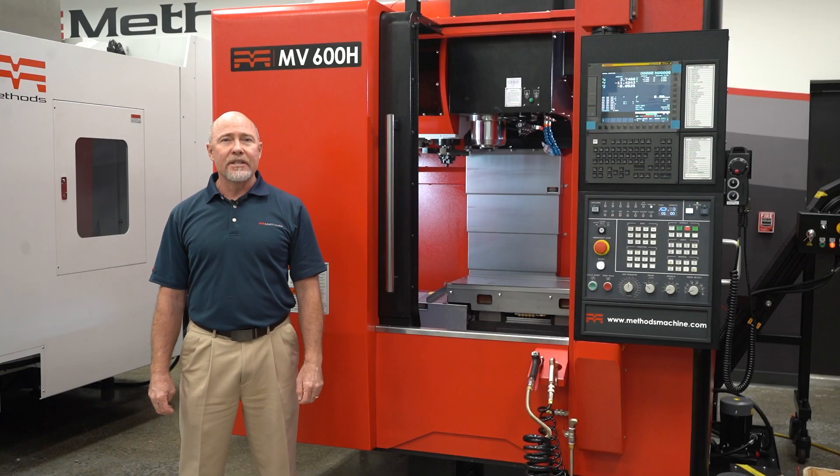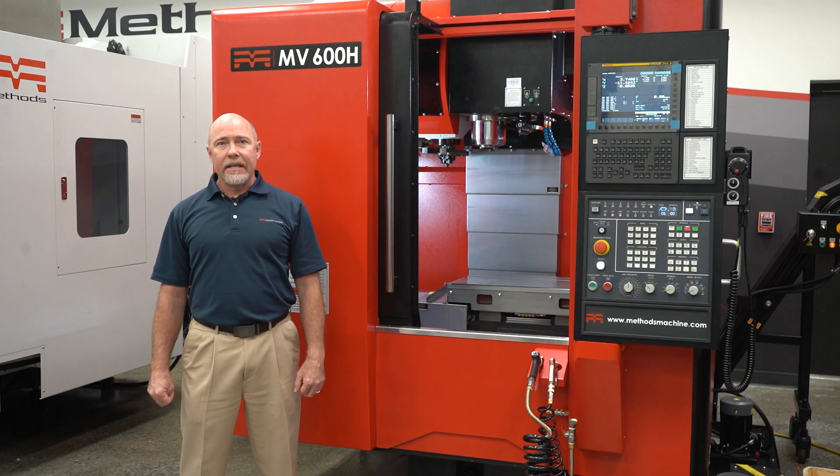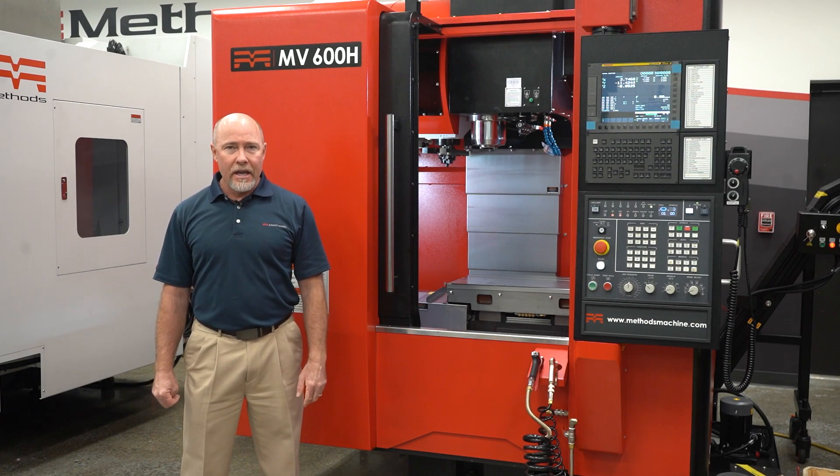The H-Series stands for hybrid. The hybrid series features cylindrical roller guideways in the X and Y axis, and boxway in Z. This is a very unique feature to the Methods brand machine.